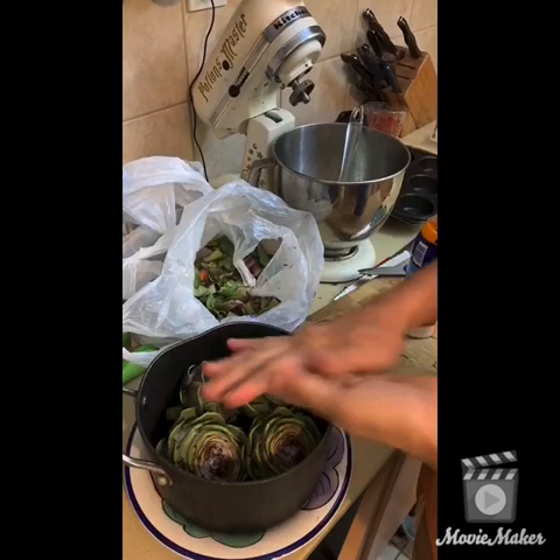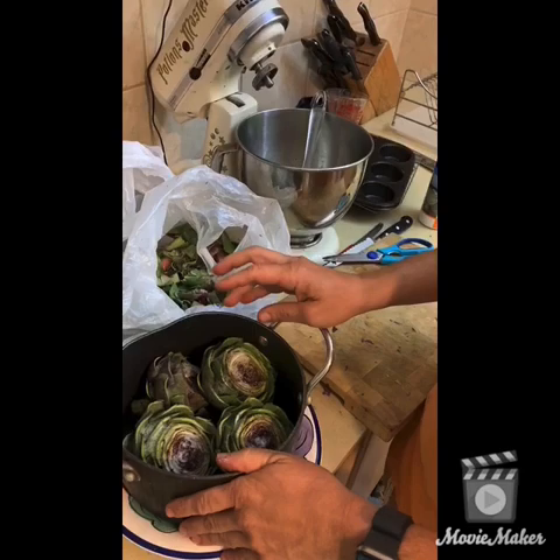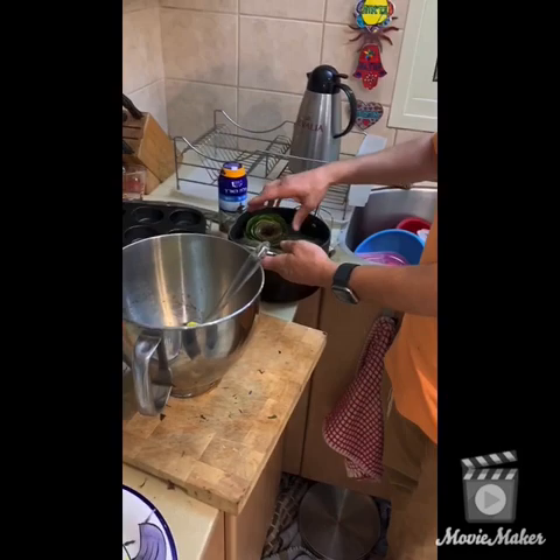Then you put them in the pot and pour warm water in to dissolve all the salt, and you let it sit for half an hour to an hour — hopefully that will get any remaining bugs out. I put another pot on top to make sure the artichokes were fully submerged and didn't float up, so any bugs in there would float out. It was sitting in salt for an hour.